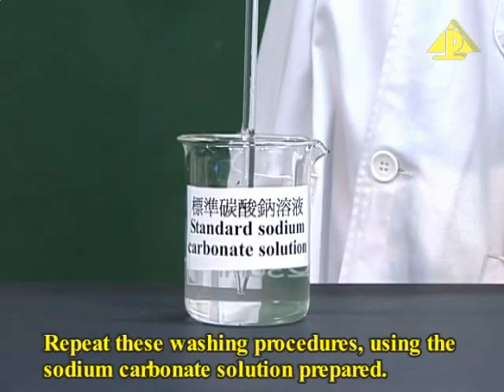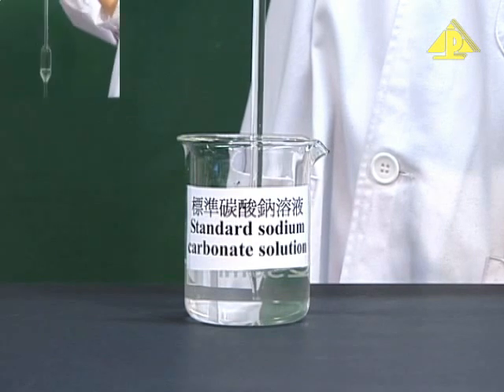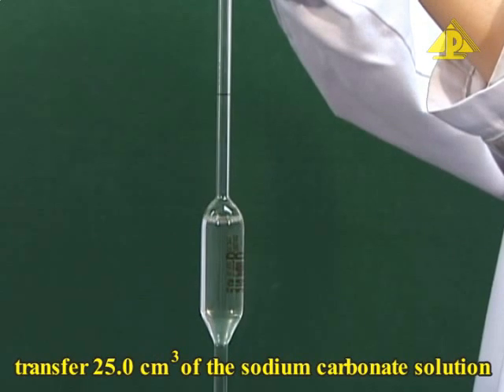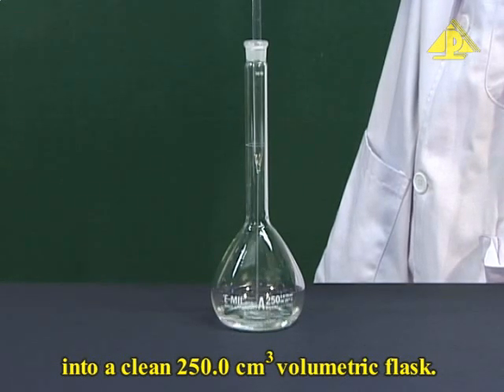Repeat these washing procedures using the sodium carbonate solution prepared. Using the pipette filler and the washed pipette, transfer 25 cm³ of the sodium carbonate solution into a clean 250 cm³ conical flask.